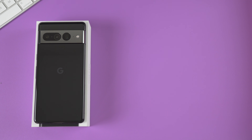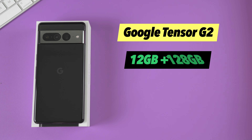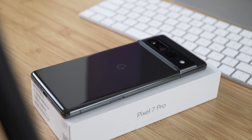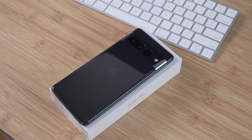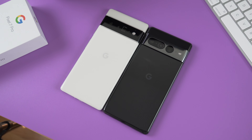The Pixel 7 Pro runs on the Google Tensor G2. It has 12 gigabytes of RAM with different storage options — this particular unit has 128 gigabytes. We have a 5000 milliamp hour battery on this phone. Google claims that the 7 Pro is supposed to have a longer battery life than its predecessor thanks to the new chip, and I can't wait to test it out.